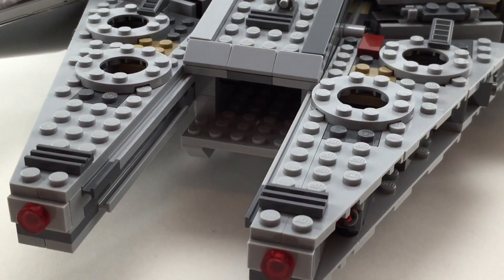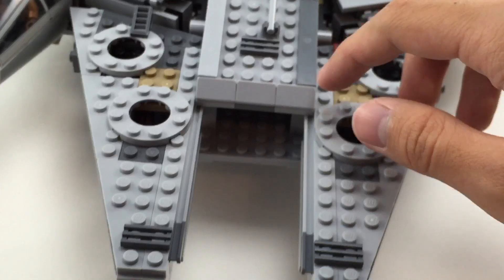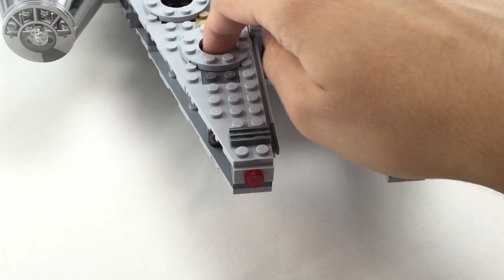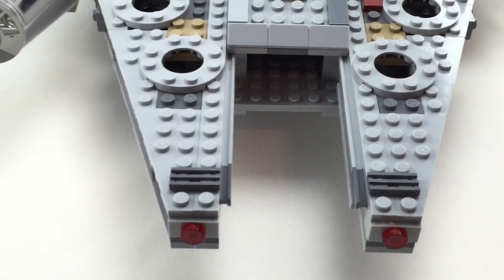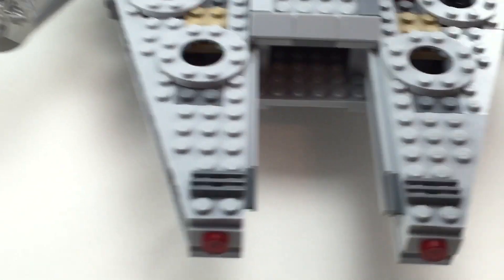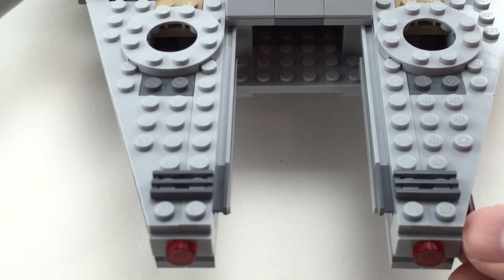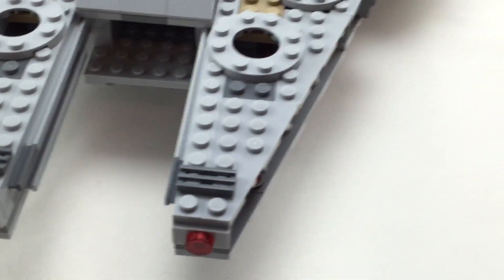Moving to the front part, you have two little hidden missiles. You can't really see them. To activate them, you just push down and they shoot out — they went so fast I don't even know if the camera caught it. I actually like how they're concealed because usually with these little push missiles they're on the side and you'll accidentally trigger them. But this one's covered by these plates, so you can't really accidentally touch it. I like how that came out, and you can just slide them back in.